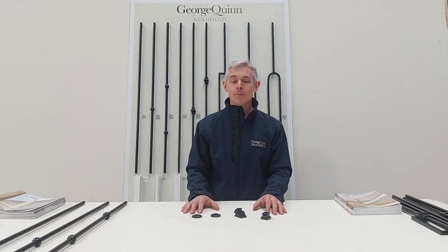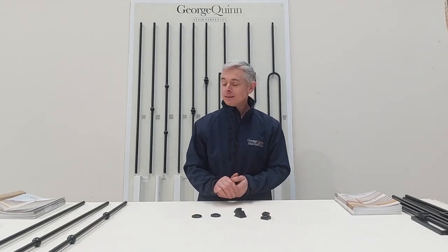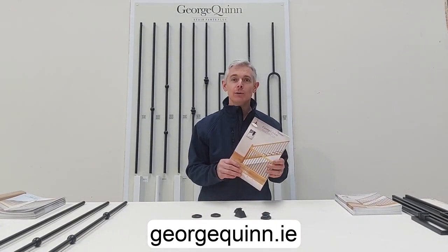If you are in any doubt, please contact a specialist carpenter or fitter. Thanks for watching, I hope you enjoyed the video. To learn more about our Matrix collection or any of our other ranges, please visit our website georgequin.ie or go to a local stockist and pick up one of our brochures.